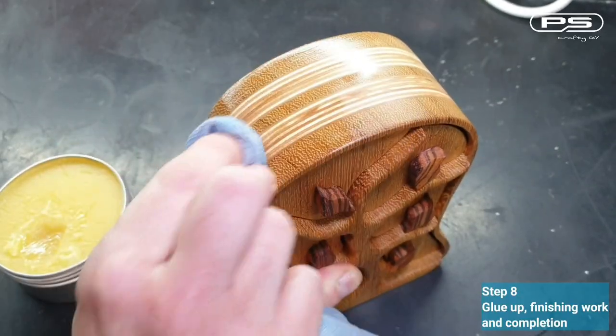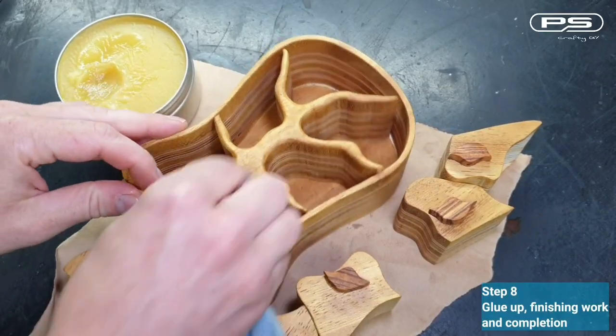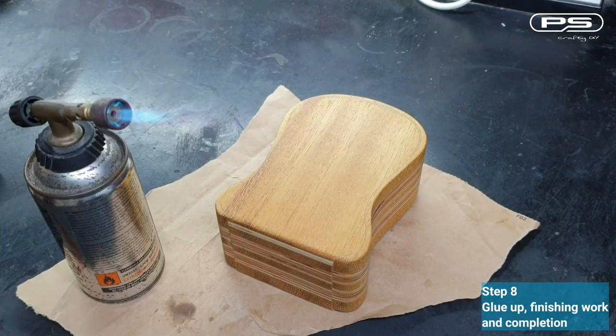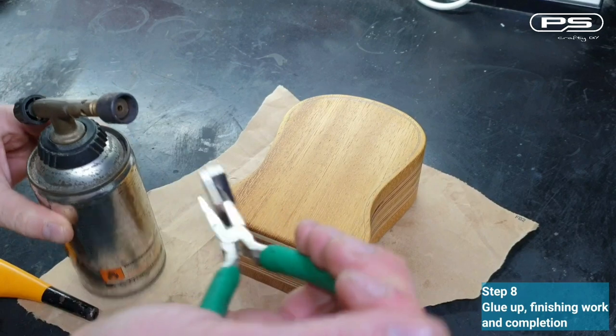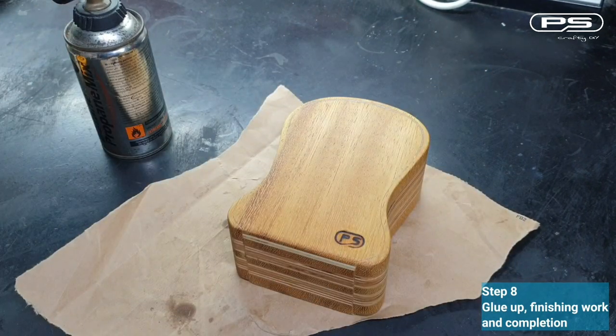Look at that! I'm truly amazed how this turned out. I think I need to do projects like this more often, as this is a little different to my usual work with old pallets and scraps. Now I can burn my logo on so everyone knows who made it. If you are wondering how to make a logo like this, click on the link at the top and watch my video.